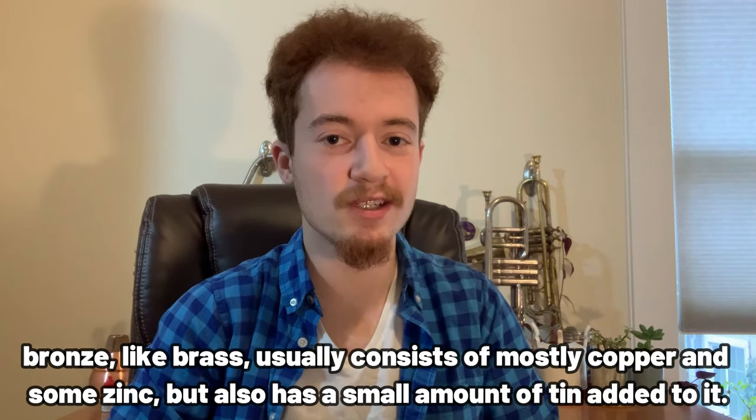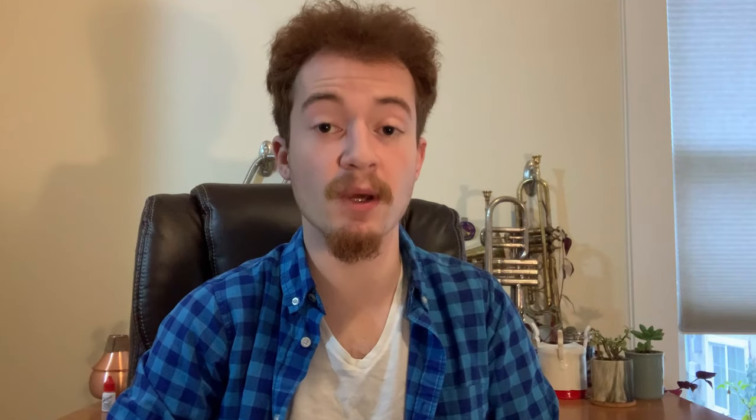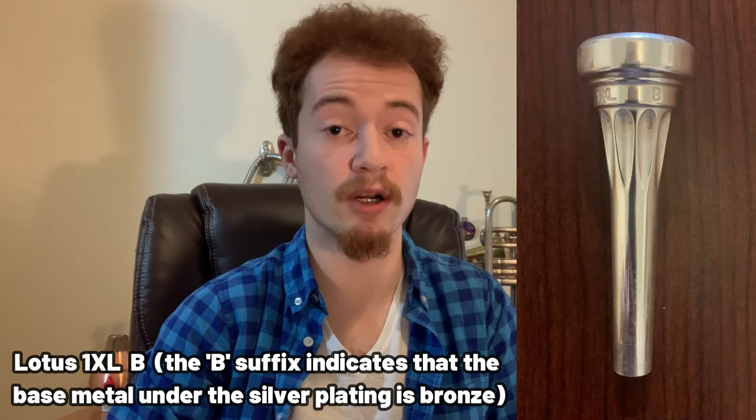Bronze is a really interesting one. Its effects have been explored by the Holton company on certain French horn bell flares, and more recently by Lotus Mouthpieces. Bronze is capable of lighting up a little bit more easily and at a lower dynamic level than typical yellow brass. I have a Lotus mouthpiece made from bronze, and even though its cup and inner diameter are very large, it does light up quite well when I push it. You might also occasionally run into a bell made of stainless steel or, more likely, sterling silver. Sterling silver will maintain a huge amount of frequency volume all the way through the highest frequencies, meaning its tone is massive with a lot of carrying power — and it's a lot of fun to play. King used to do it fairly frequently with Silversonic instruments.